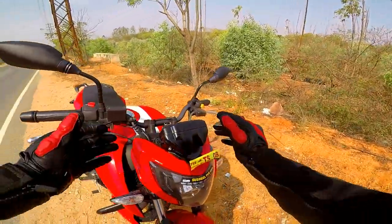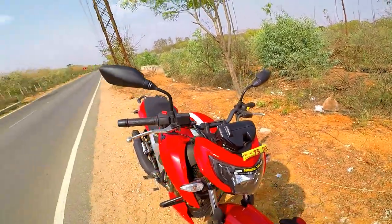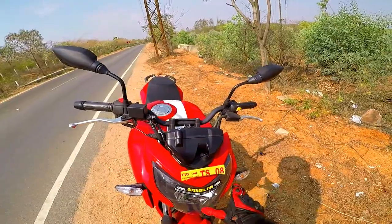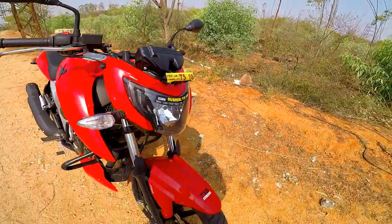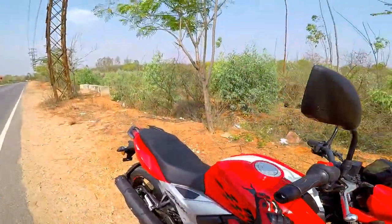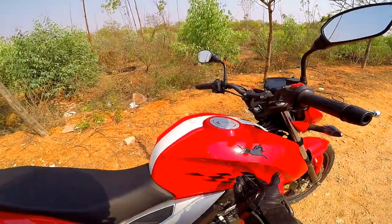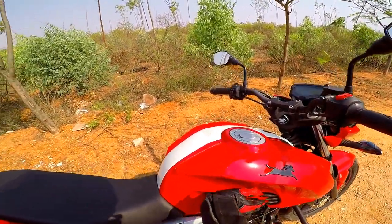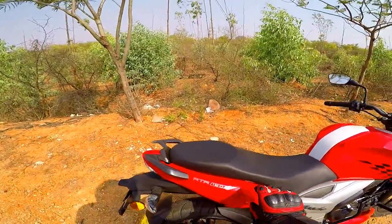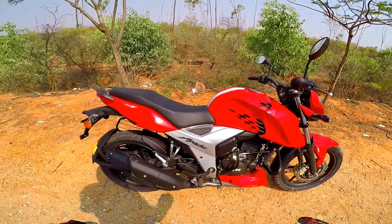The front headlamp has an asymmetric setup inspired by the DRAKEN concept in a production variant. It looks very radical and sporty. The front fender detailing is sharp and sculpted, the tank has neat recesses for a good grip. The tail section is sleek, and the overall build quality, fit and finish are quite good.